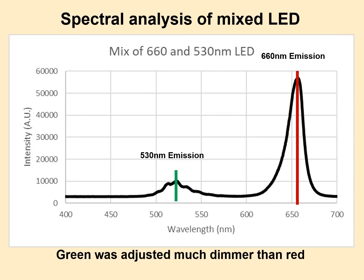This is what the emission spectrum looks like after I adjusted the green intensity for high contrast. You can see I had to use a lot more red light than green light — which we expected, because the human eye is much less sensitive to this deep red, so you have to use a lot more of it to make it look correct.